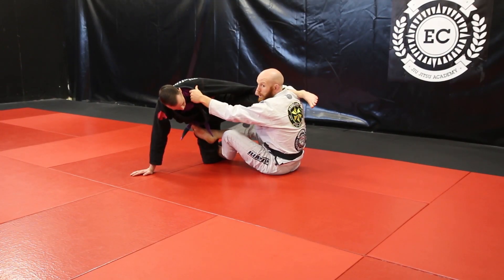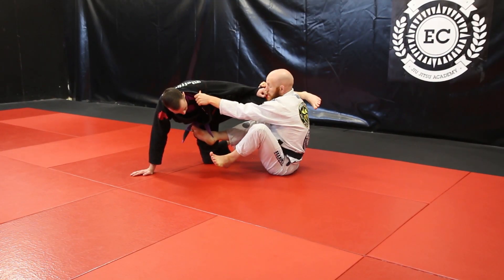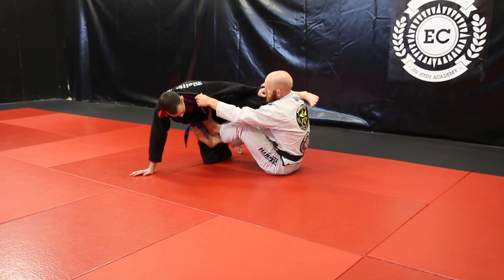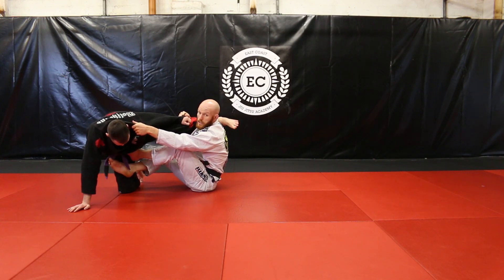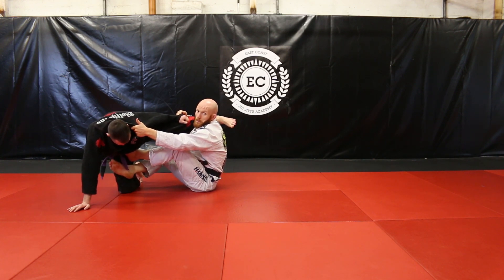My hooks are going to change. The bottom hook — the one that's behind his knee — is going to come out and I'm just going to place it onto his stomach. The ball of my foot is going to go right onto his stomach. My other hook can stay right where it is, and from here I'm going to start to sweep.